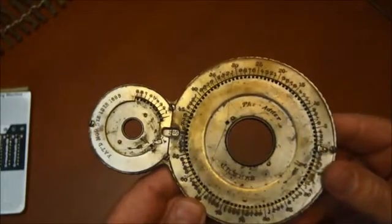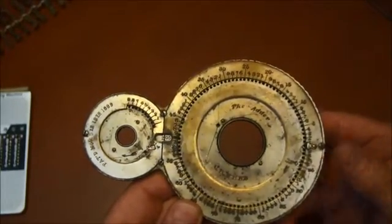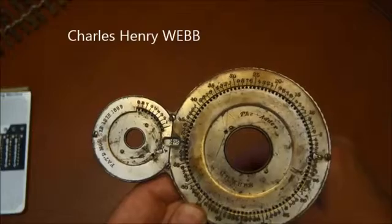I really like it, it's very nice. This is called the Webb Adder. Webb — not like the World Wide Web, but from the name of the inventor, Charles Henry Webb.